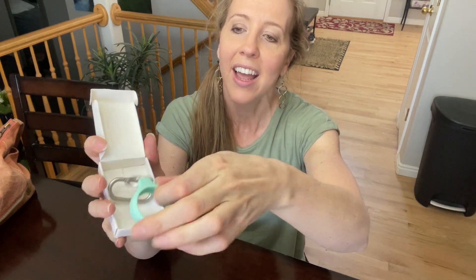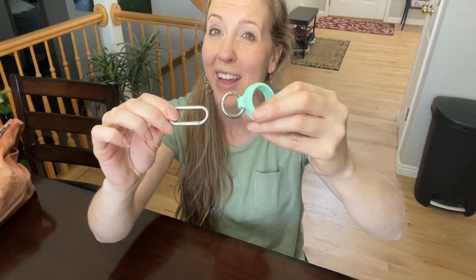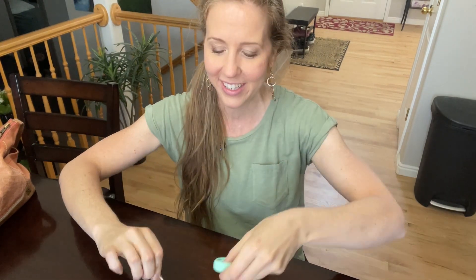I was looking for some new earplugs because earplugs really bother me, and they come in a little case like this. I'm going to try them out. They also sent a clip so you can put the case right on here and clip it to your key ring or your backpack — especially if you're traveling and you like to use earplugs, this is really nice.